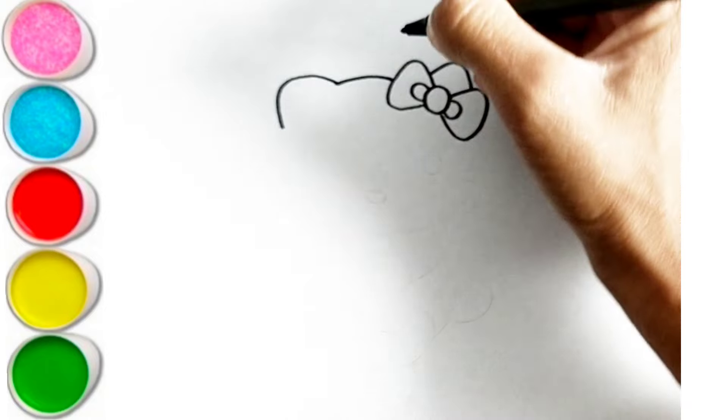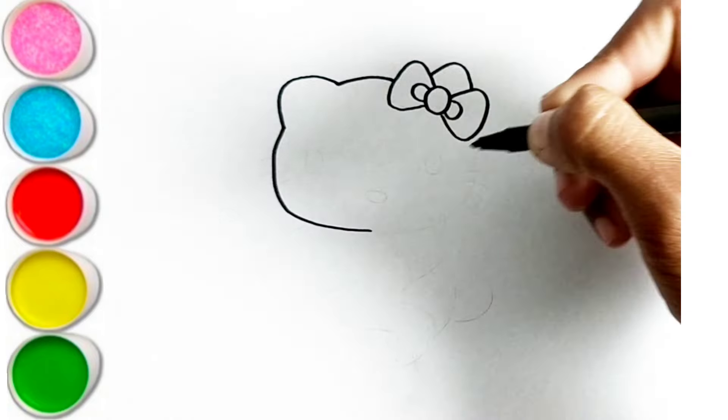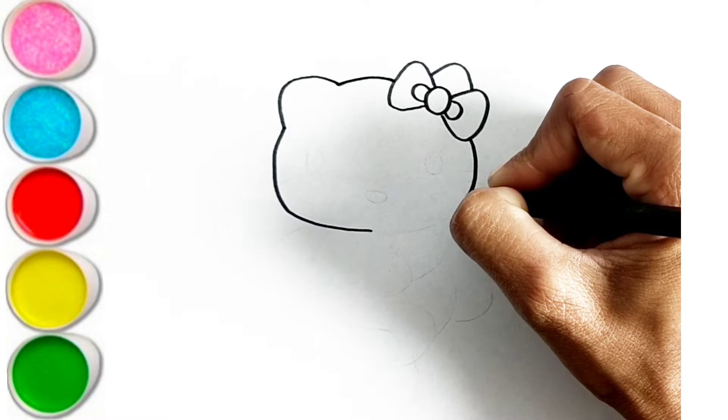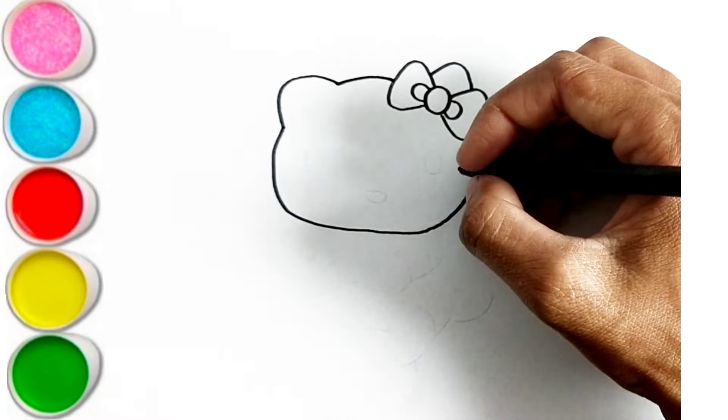F is for Frog. F-F-Frog. G is for Goat. G-G-Goat. H is for Hand. H-H-H-Hand.